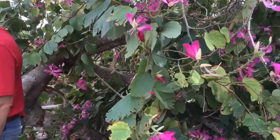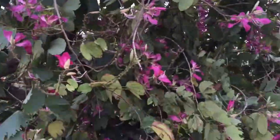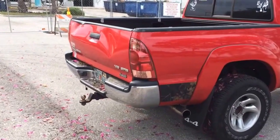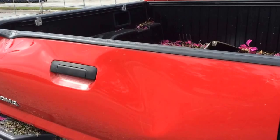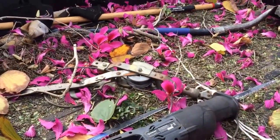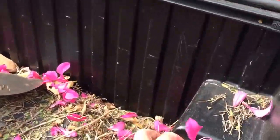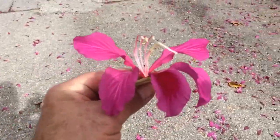I can't believe I missed that video of the whole thing coming down. It came down and smashed into the tailgate of Marty's truck. And now look — it's full of orchids! Showered full of orchids, just like a Hawaiian wedding. There's a nice one right there — that's beautiful. Look at that, it's a beautiful orchid.